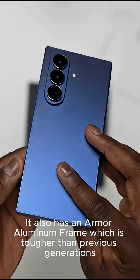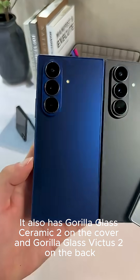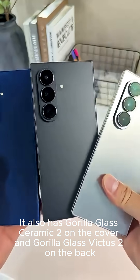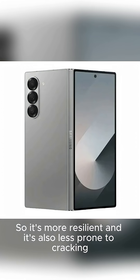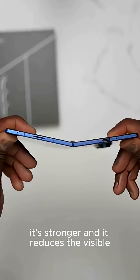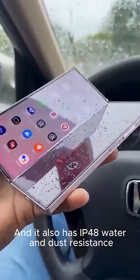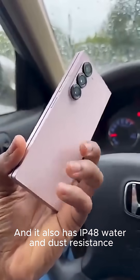It also has an armor aluminum frame, which is tougher than previous generations, Gorilla Glass Ceramic 2 on the cover, and Gorilla Glass Victus 2 on the back — so it's more resilient and less prone to cracking. The hinge has been redesigned: it's thinner, it's stronger, and it reduces the visible crease by a significant amount. And it also has IP48 water and dust resistance.